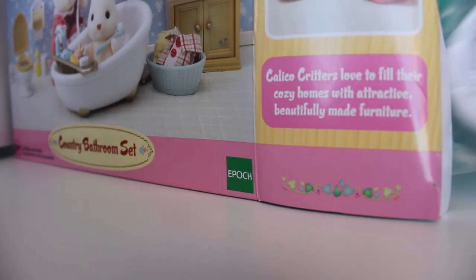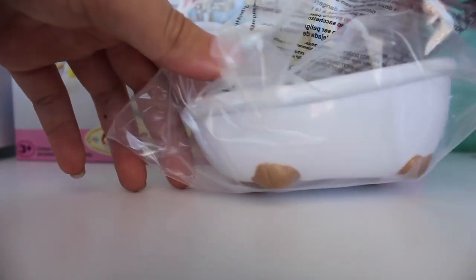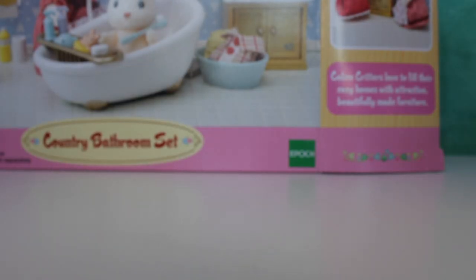The first thing I have here is this super adorable bathtub. Oh my gosh, look how adorable that is — it looks perfect for any LPS. Let's get a better look at this bathtub. There's like a little hole there and I'm kind of curious what that's for.